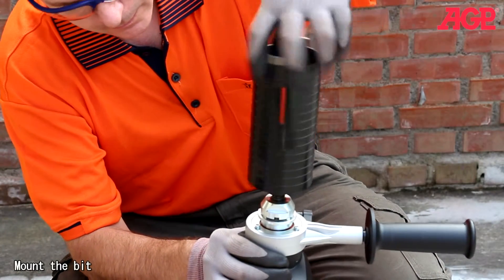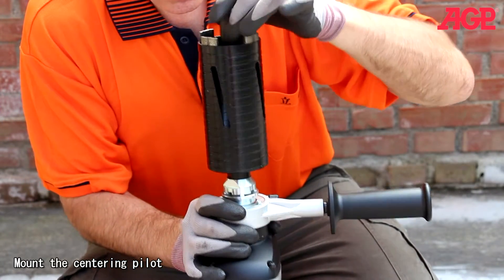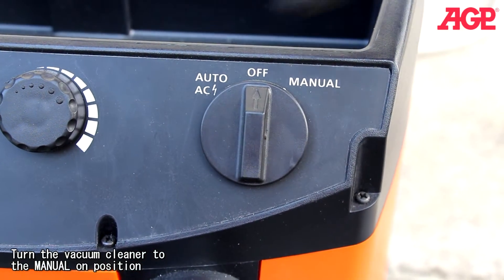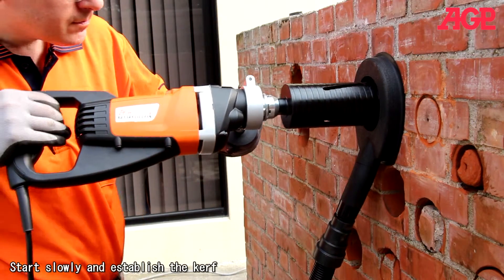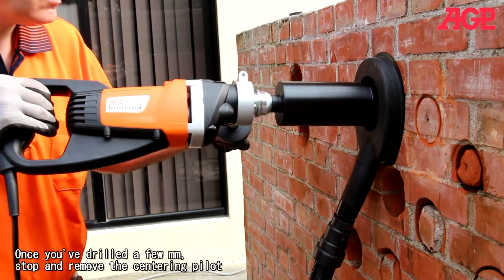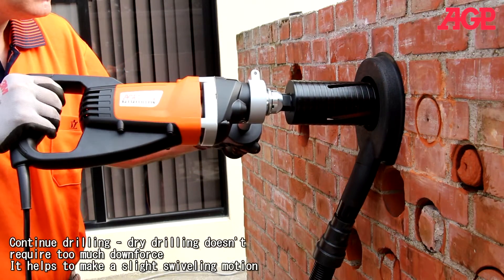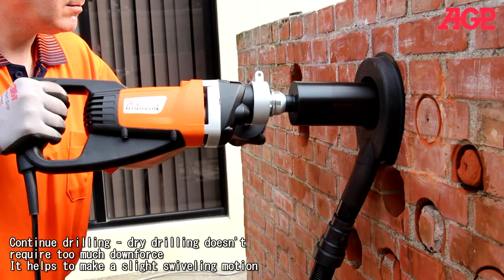Mount the bit. Mount the centering pilot. Turn on percussion. Turn the vacuum cleaner to the manual on position, then turn on.